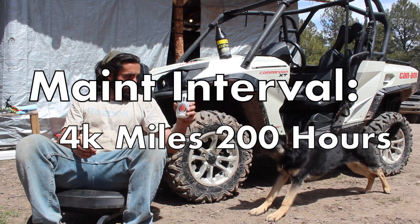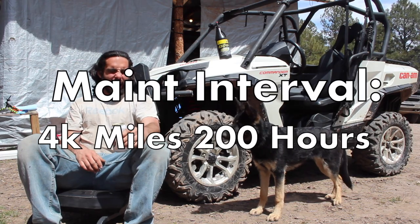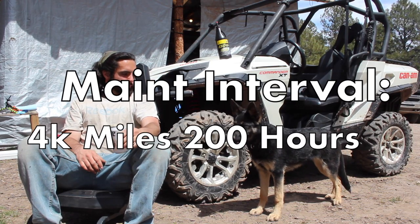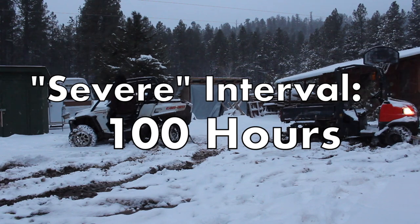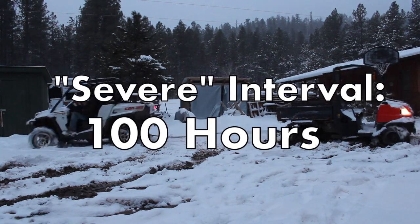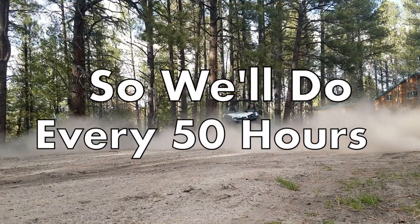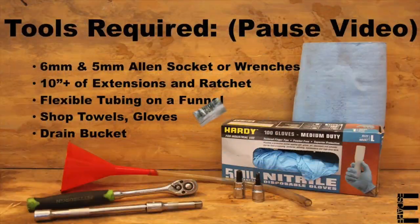BRP suggests we replace our VSCO locking front differential's oil at the first of every 4,000 miles or 200 engine hours in normal trail conditions. BRP also mentions to bump that interval up to part of the 100-hour service under muddy, dusty, or severe conditions. But it really doesn't hurt to do it even more often than that since it's such a quick, cheap, and easy one-beard job. Feel free to pause the video here to see the tools, parts, and beers required to get this job done.